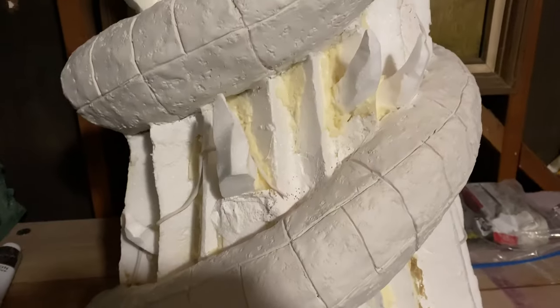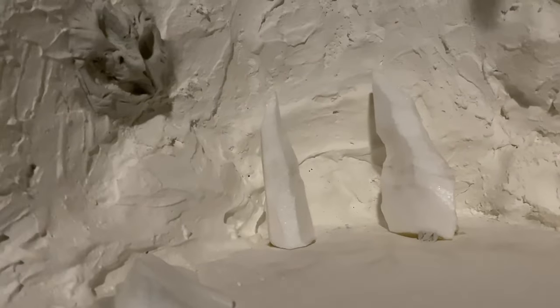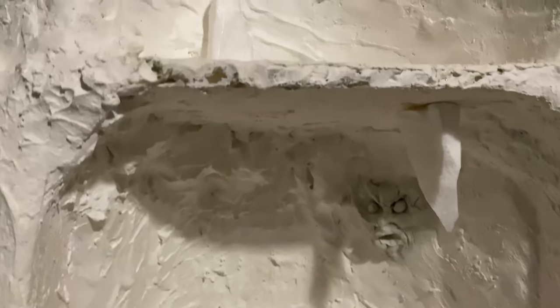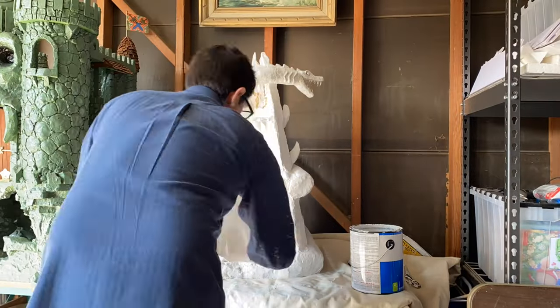Hello friends of Skelevator. This is the final video, the final steps that I took to complete this recent commission. Somebody wanted a filmation style snake mountain similar to the large one that I built, but they wanted it at a smaller scale and they wanted just the main mountain with the snake.